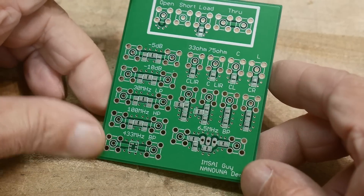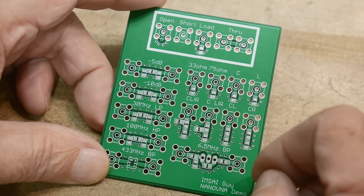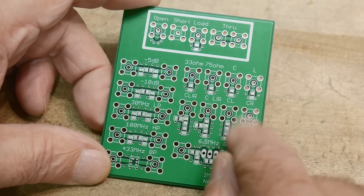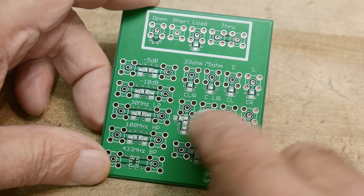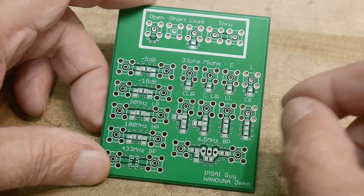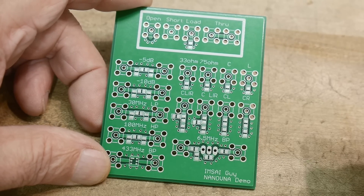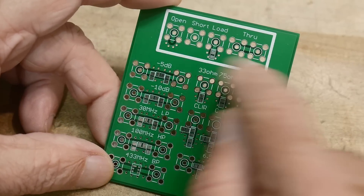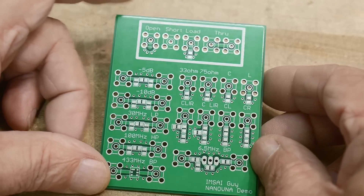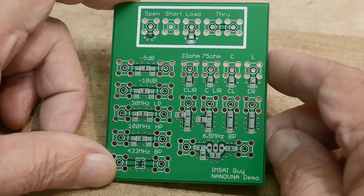Here's another board I did. It has a problem with these connectors here — these are SMA connectors and they're just too close together. They laid out nice on the PC board, but when you actually go to use it, it's very difficult to put one connector right next to another. There's not a lot of room, especially on these up here. Even though you have the best intentions when you lay something out, when you actually go to use it you realize it was a little bit crowded.